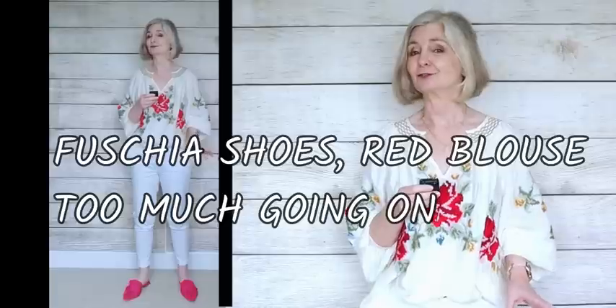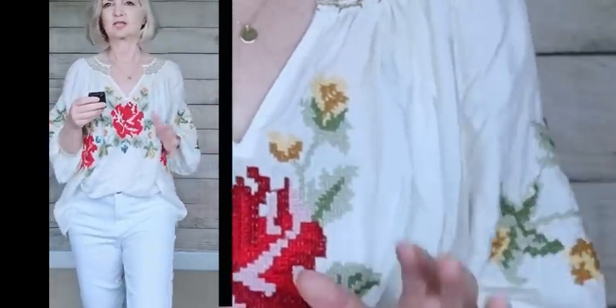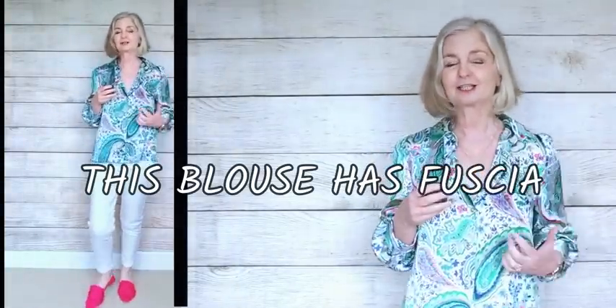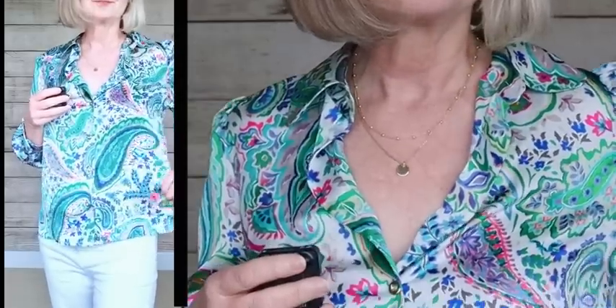My coloured shoes are really pink — that's the only colour I have besides neutrals or blue. With multi colours in this top here, pink shoes just isn't going to work — it doesn't look right, there's too much going on. My shoes definitely need to pick out a colour that's in the top. On the other hand, this blouse works because although there's a lot of colour — greens and blues — we've got the right pink in here, so we have a coordinated look using my wardrobe.